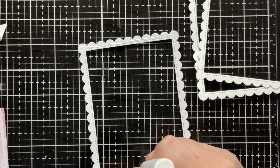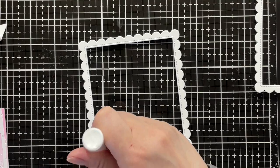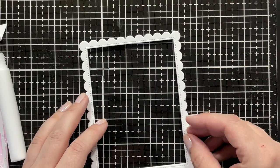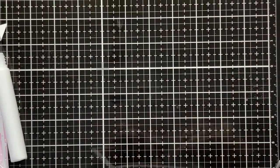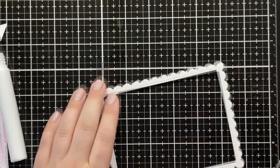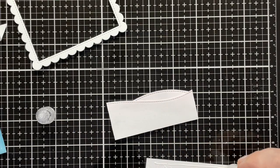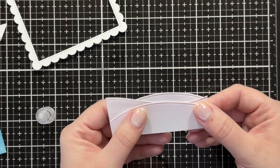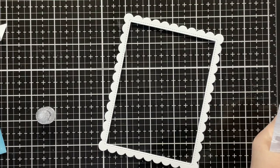I die-cut the scalloped frame rectangles by Lawn Fawn three times out of white cardstock and I'm layering those on top of each other using liquid glue just to get some dimension for my frame, making sure they are lined up nicely. I also die-cut the tree panel and hill panel using the scalloped frame so that the inside panels would fit exactly inside my frame.